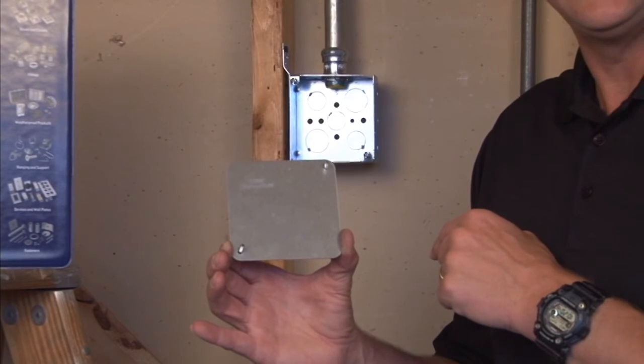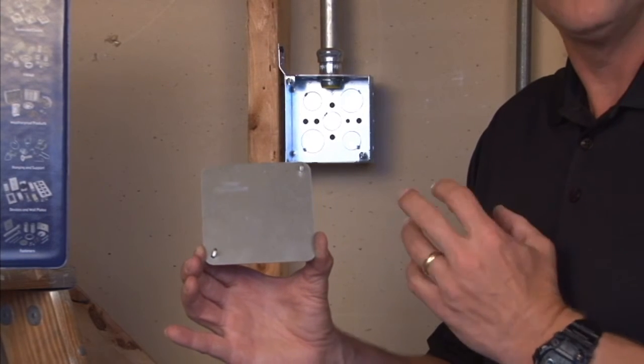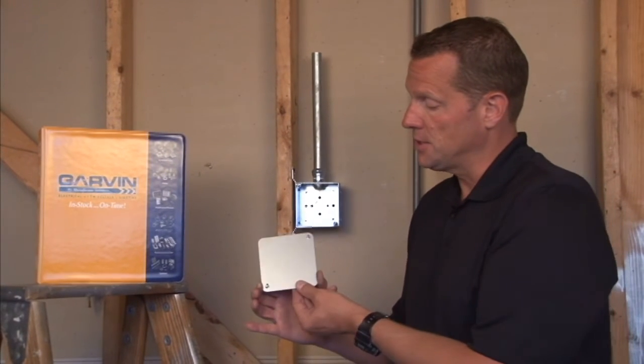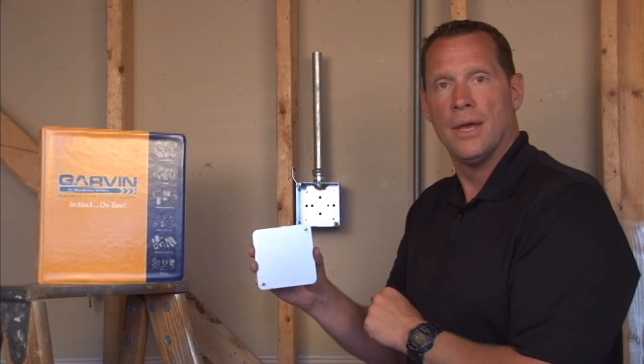Part numbers ending in SDA are our dual access box. You can prefab up the front, protect the devices with wired pigtails, wire it up on the job site, and then simply screw on a blank cover to the back of the box and your job is complete.